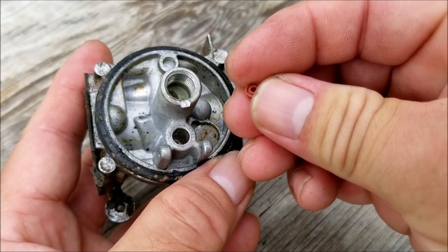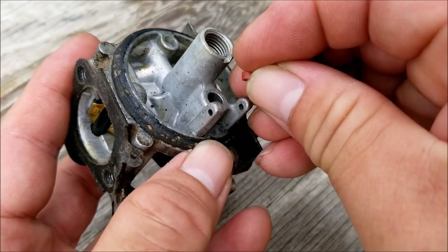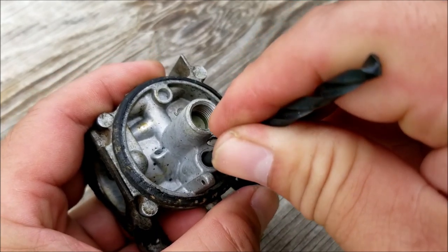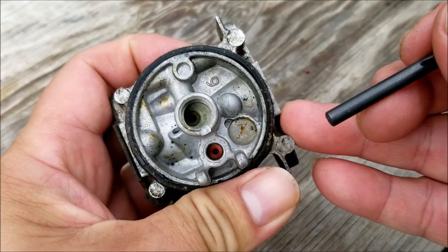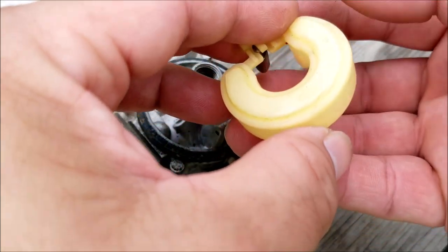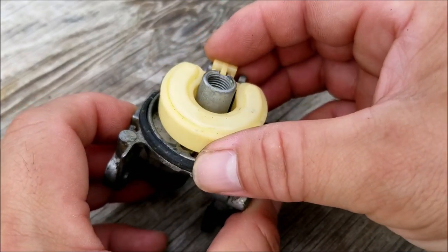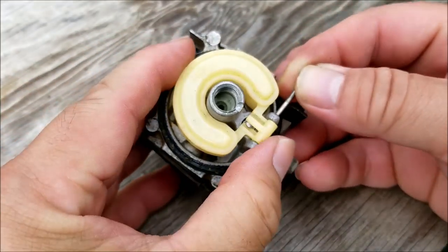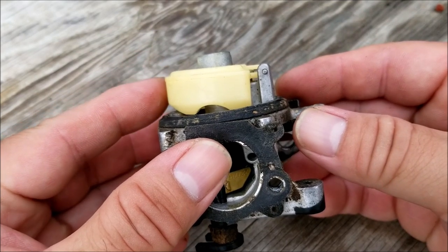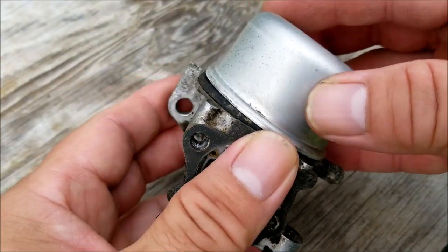To reinstall the seat there's a ribbed side and a smooth side — the ribbed side goes into the hole first. Once you get it started, use the end of a drill bit to push it into place. After that, reassemble the carburetor and make sure the float is close to parallel with the edge of the carburetor. Luckily the float is very close to parallel, so it should work like it's supposed to and not leak fuel out of the carburetor. We can now complete the reassembly and install it back onto the engine.